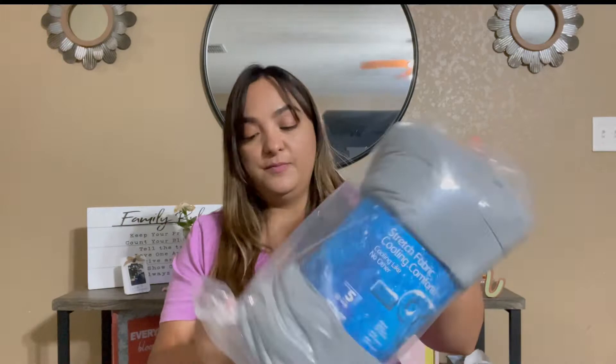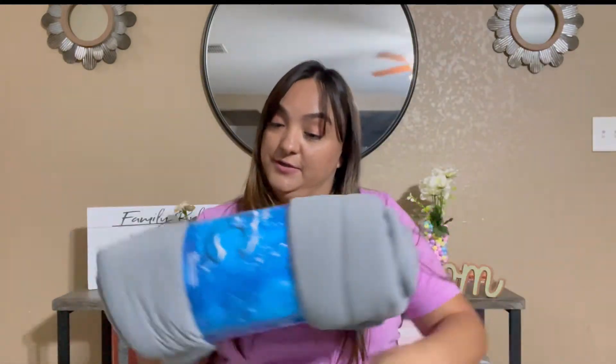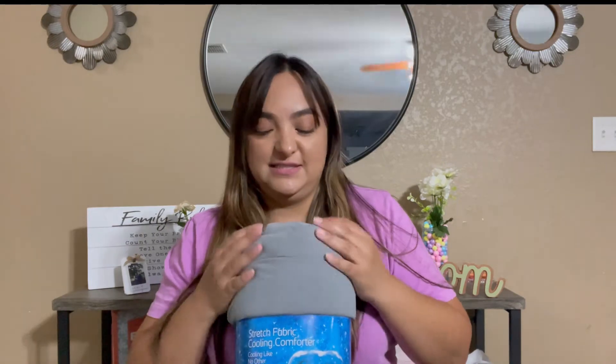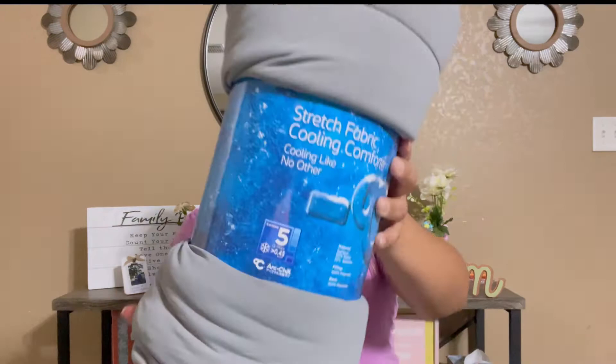I took it out of the box and this is in the plastic that it comes in. I can already feel it — this is my first impression every time: how soft it is. The past two ones that we've received are just super, super soft.